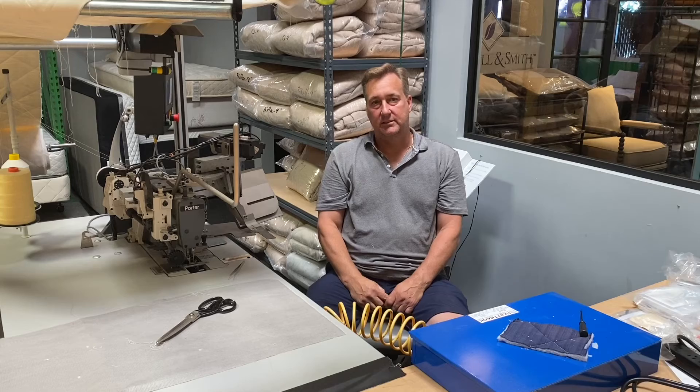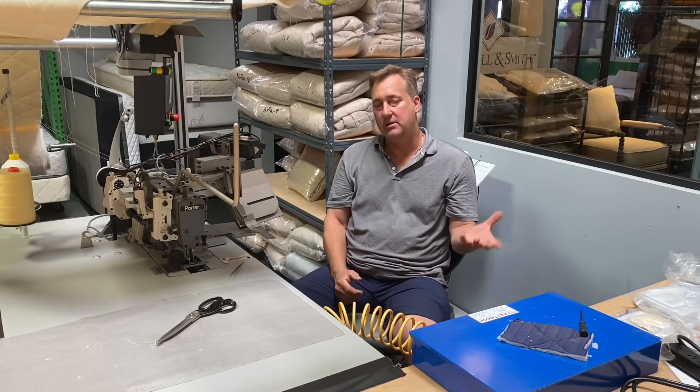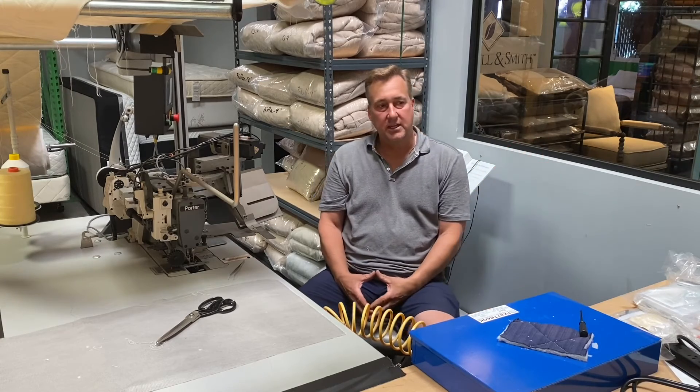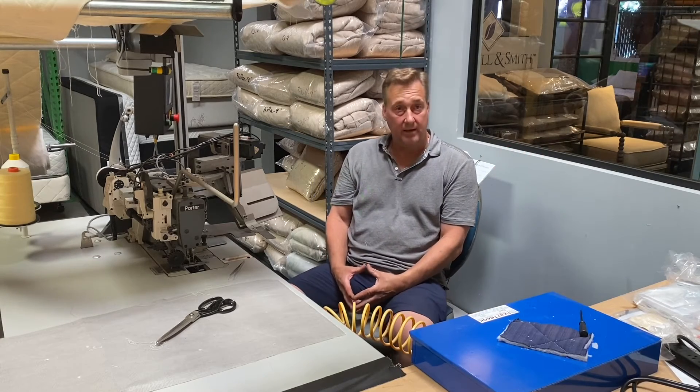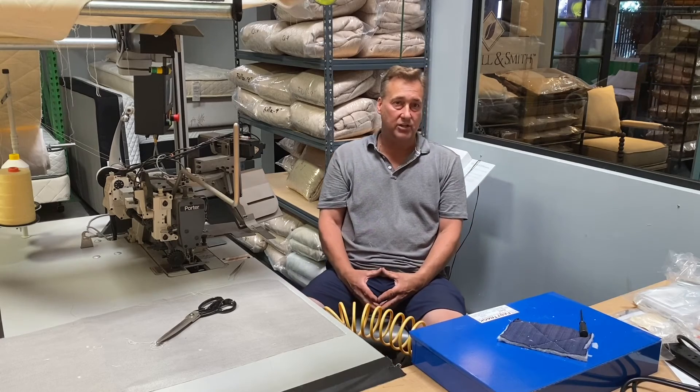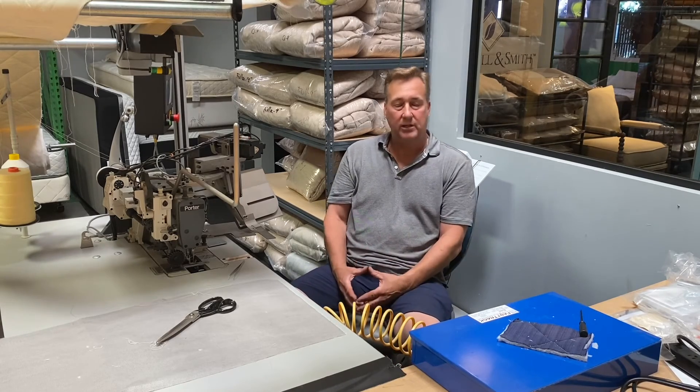It's something that people should come into the showroom and spend time looking, feeling, touching, and understanding how a mattress is made, and that's what we do here. Customers come into our factory showroom, we'll educate them on how they're made and what they should be looking for.